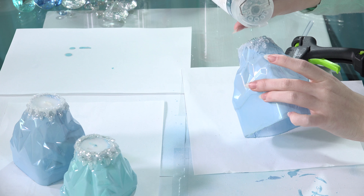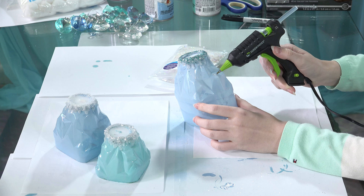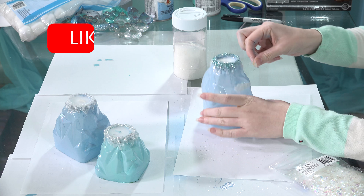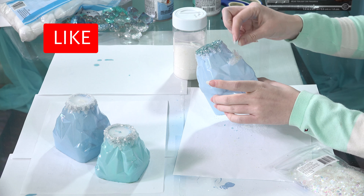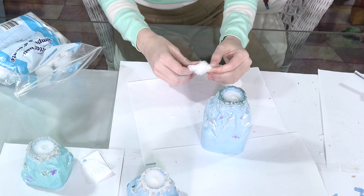Since this bottle has an amazing mountain shape, I added extra hot glue in more different glitters for a mountain snow effect. I also used cotton balls for a clouds effect and more white glitter on top of it.